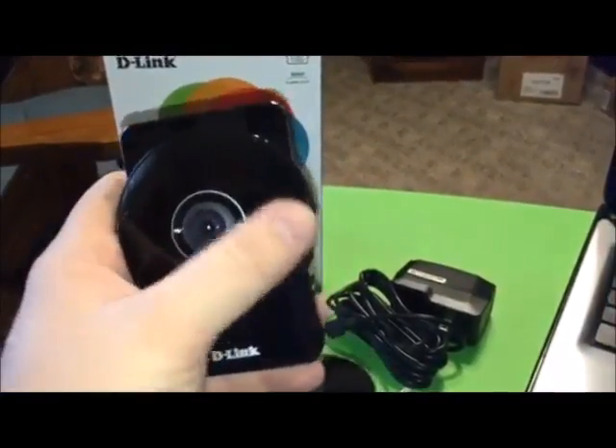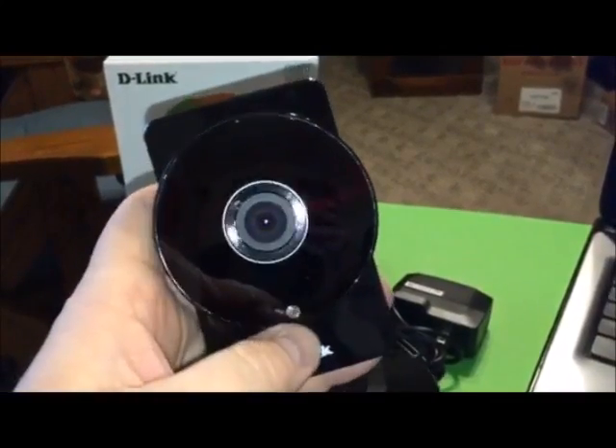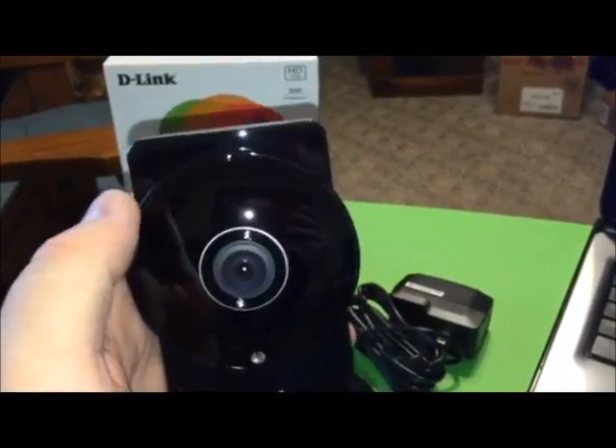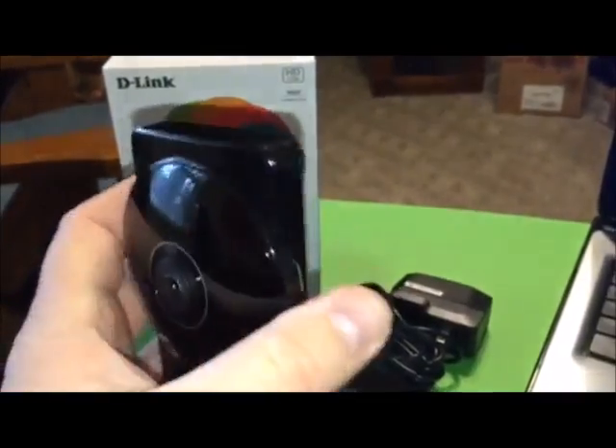Just the front of the camera. There are infrared LEDs behind this little plastic cover, light sensors at the bottom, the camera lens of course, and then the microphone is that little shiny hole you see at the top.